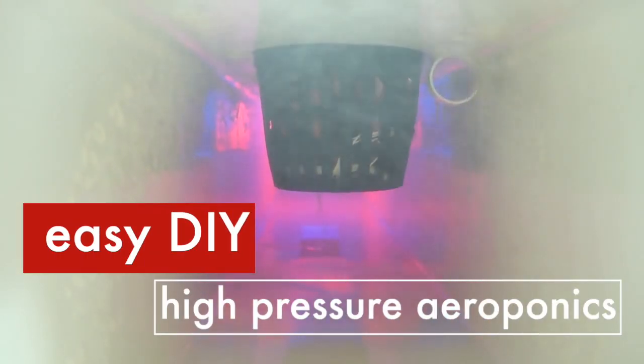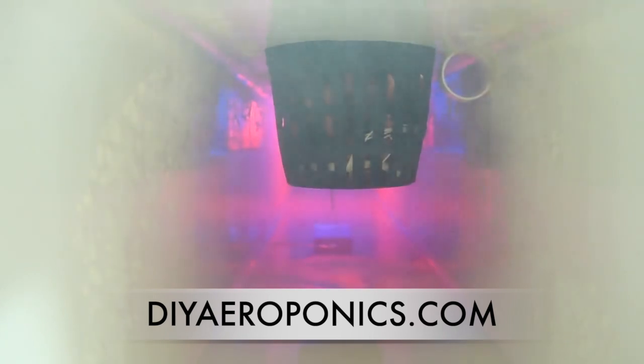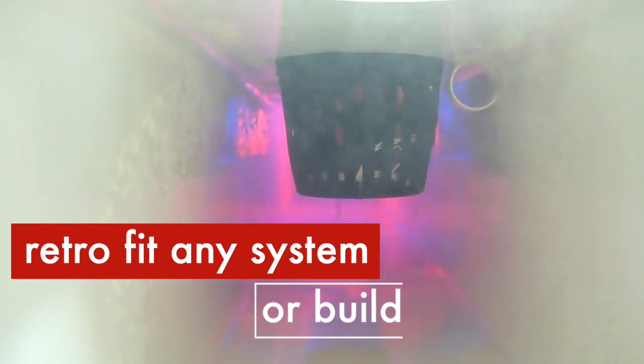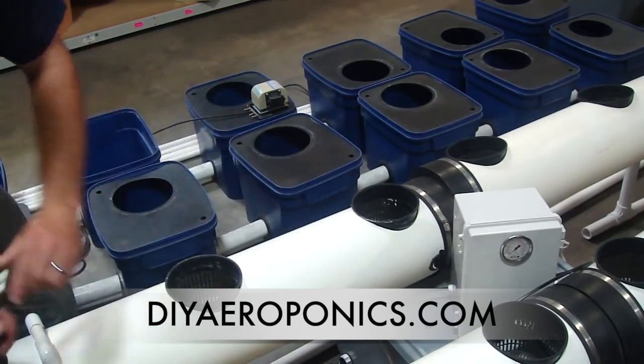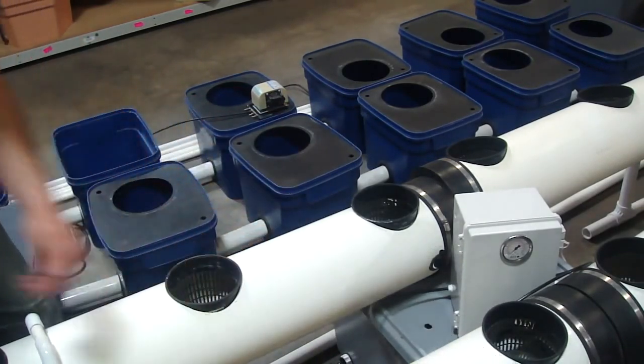We're checking out a high pressure aero kit and some gutters here. A lot of people have these old gutter sets sitting around, wondering what to do with them — not when the pump dies and the crappy little laser lines fill up with gunk and don't work anymore. One of our high pressure aero kits is retrofitted with our drill bit, our sprayer heads, and our pump into a gutter set. You can see the way that mist is floating around. Take our stopper, put that in there, run these tubes back to your high pressure pump, and you've got a high pressure system.